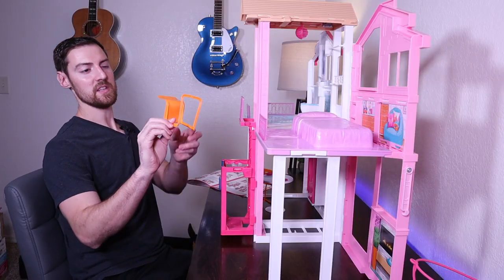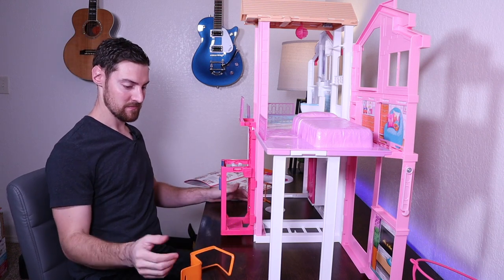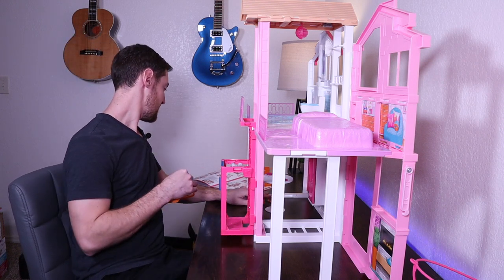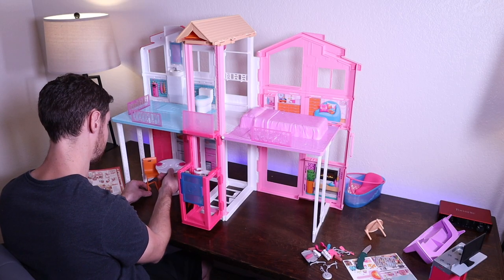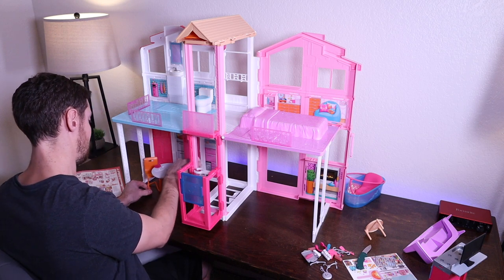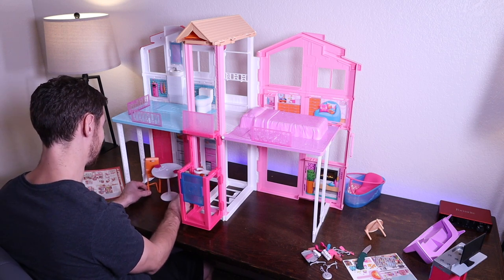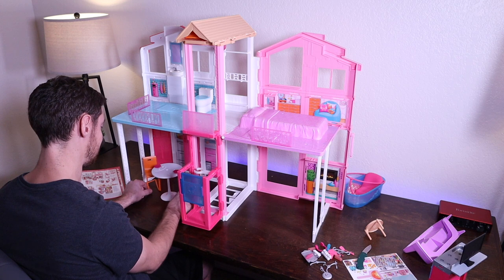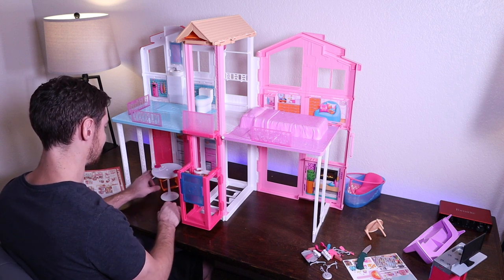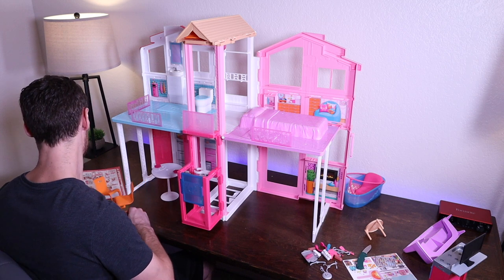I'm going to assume that these chairs weren't supposed to be bent like this, so these aren't really standing up very well. That kind of stinks. That's going to make my daughter very angry — she tries to set a Barbie in those and they just fall over. All right, no chairs. Rats.